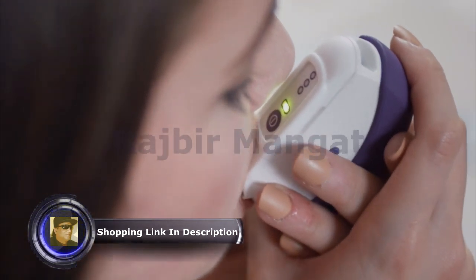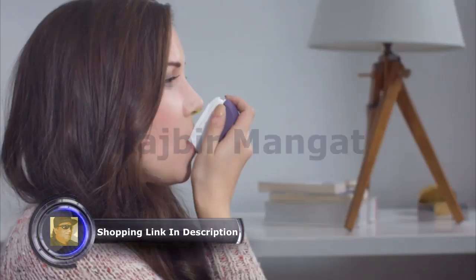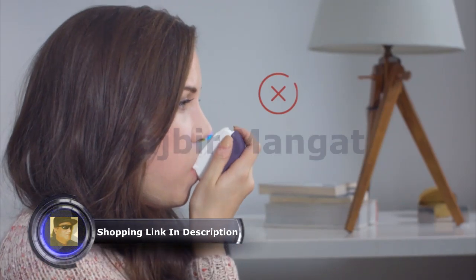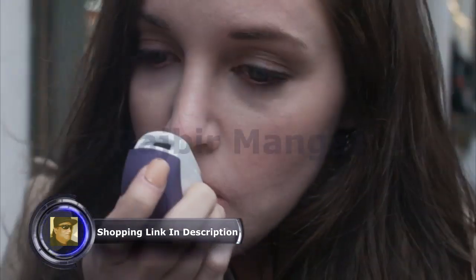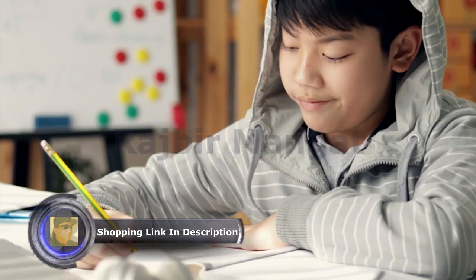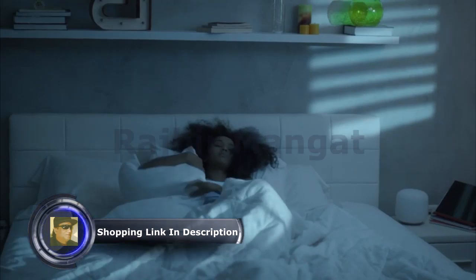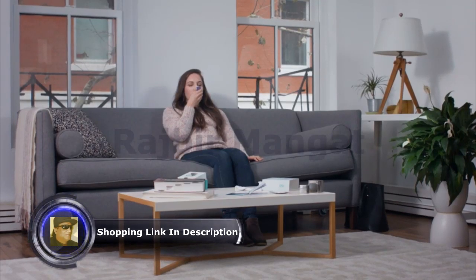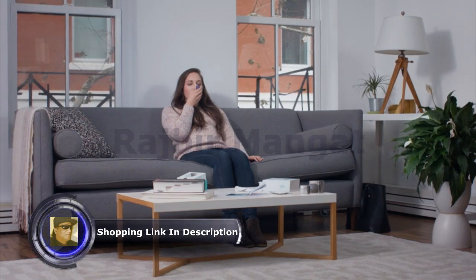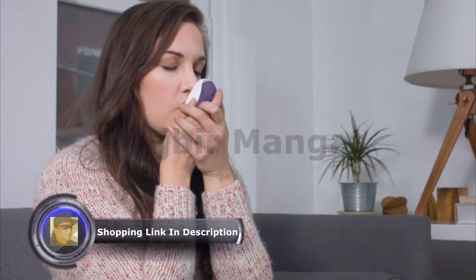Maintain relaxed, slow exhalation throughout use, and make sure not to exhale strongly. Use Calmigo for three minutes each time you feel stressed or anxious. It can also be helpful when you have difficulty concentrating or falling asleep. To achieve optimal results and long-term benefits, use Calmigo for three minutes at least three times a day.